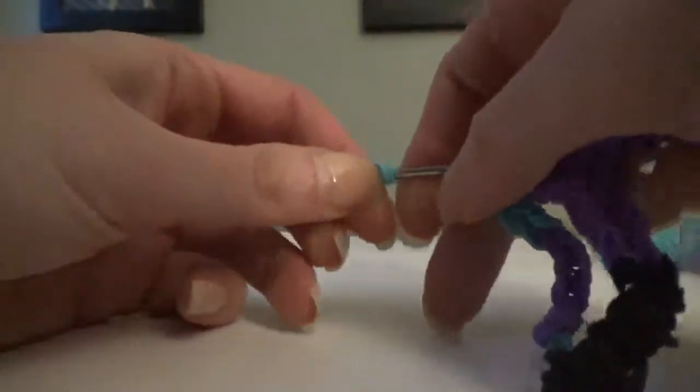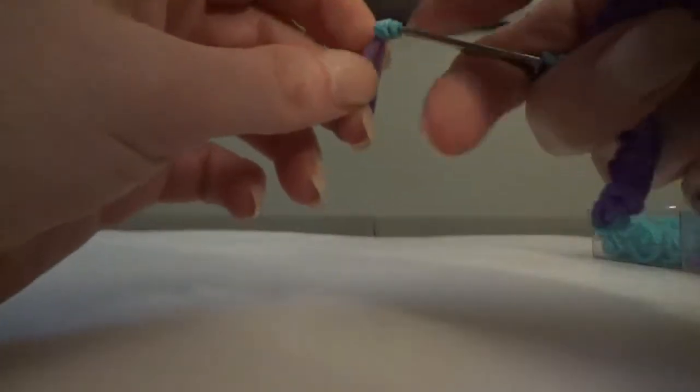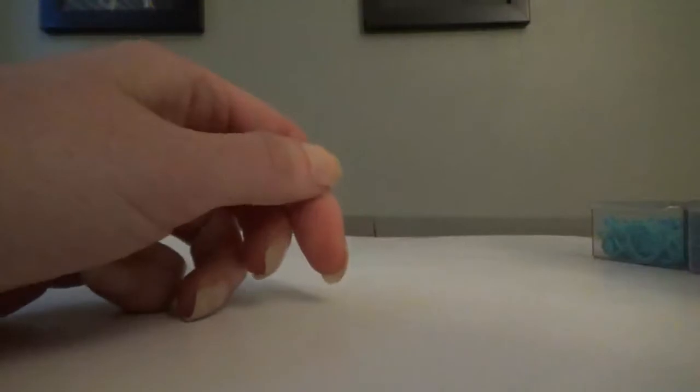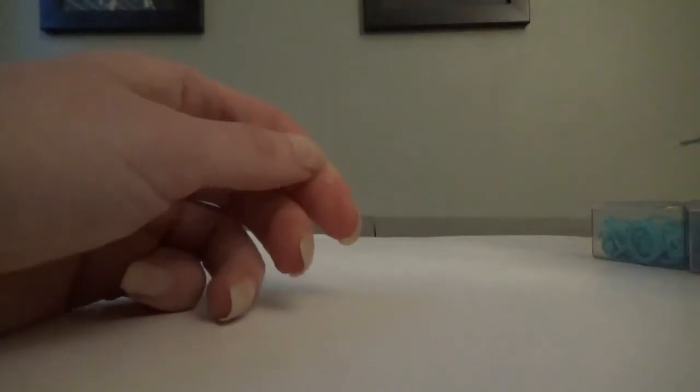For the other arm: start with a blue single, wrap it one, two, three, or four times onto two purples — the first part is the same. Do another three sets of double purple for a total of four — two, then the third, and the fourth one.